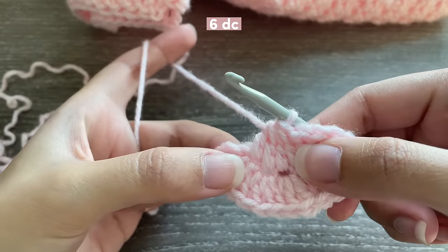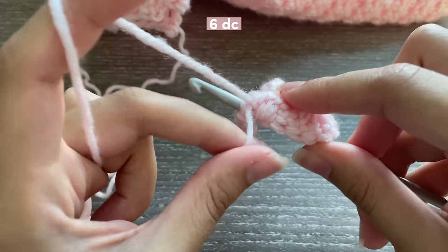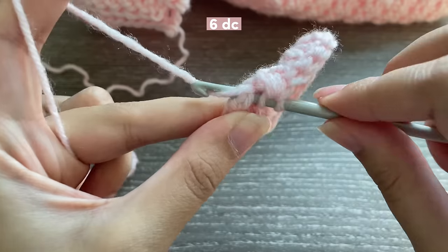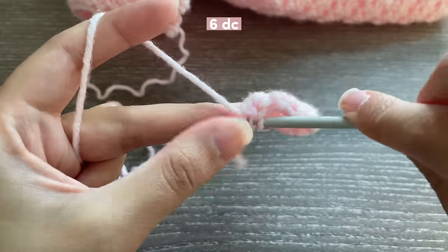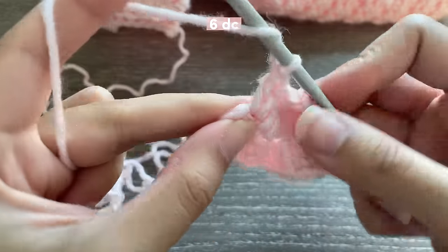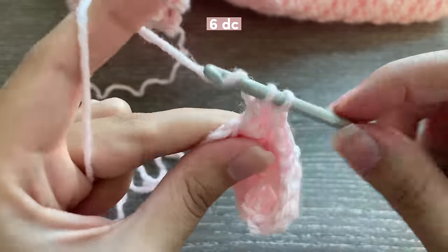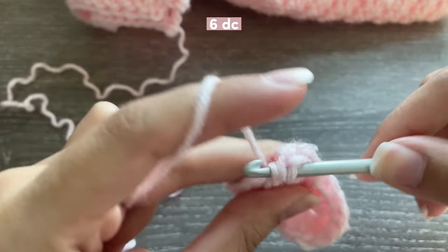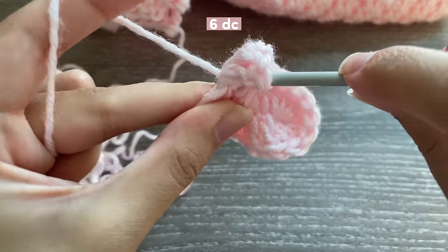Yarn over and pull through all five — that is how you double crochet four together. Now we're going to be inserting six double crochets in this last chain. When the pattern has the number before the stitch, for example 'six DC,' that means you insert that many stitches into the same stitch. But when the number comes afterward, for example 'six DC x2,' that means you insert six double crochets in the same stitch for the next two stitches.